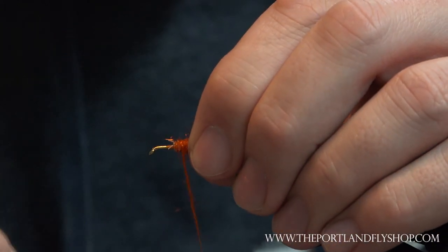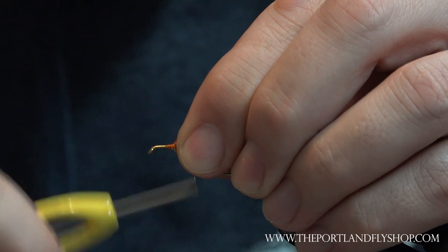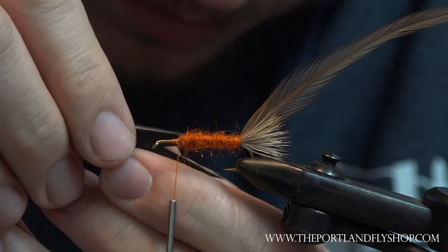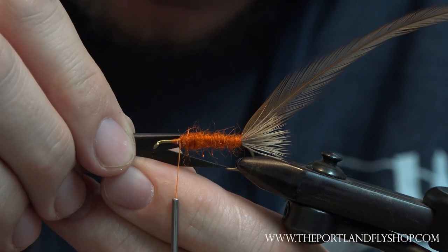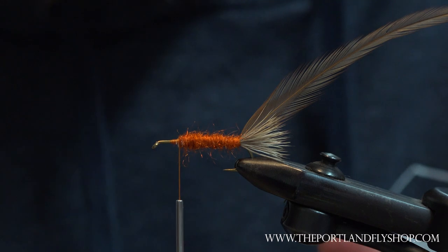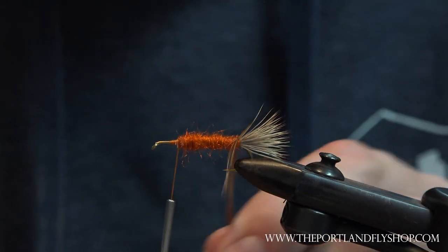For measurement, we'll measure the gap of the hook to the body — that's about where we want to be to leave room for the head. The head is going to be a spun deer hair. Wrap our hackle up.